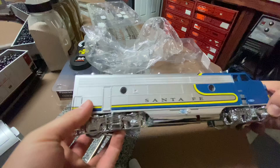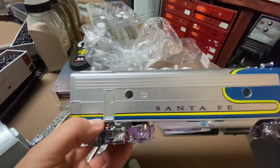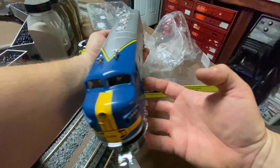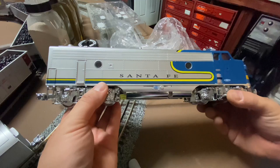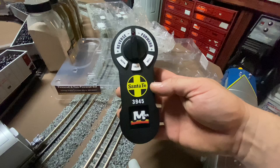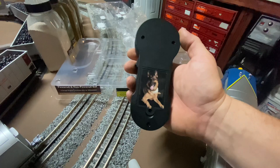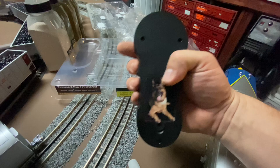For a two-engine set for under 250 bucks, pretty damn good deal. There are porthole windows - they're clear. Not the greatest paint job, but you can't really expect perfection for that price. For a beginner, a kid, a starter set, or a run-around layout, you're probably not going to notice too much unless you're looking really close. Overall, not too bad. Here's the remote - I think this is going to be very similar to the previous engines. You can tell it's just stickered on, not printed like the Lionel remote, but very similar. Let's get some batteries in it and put it on the layout.